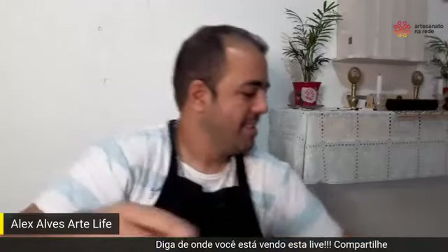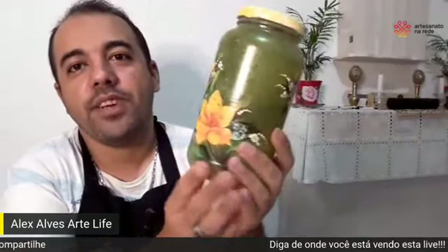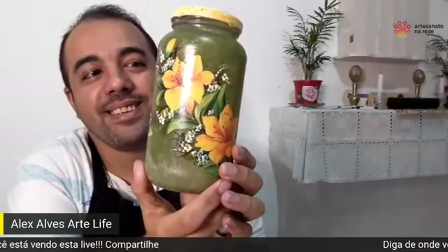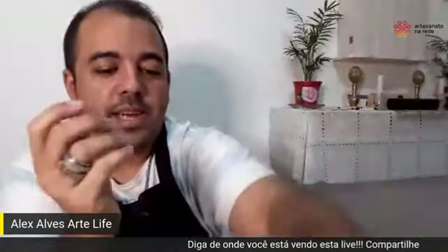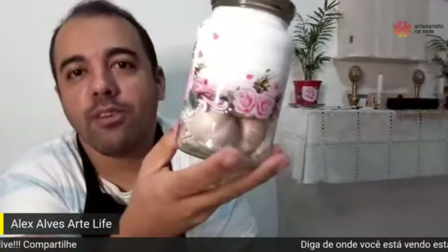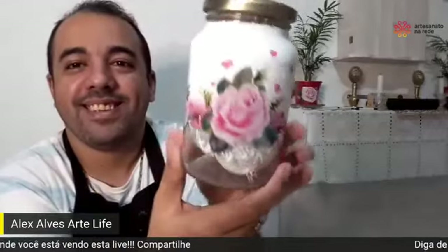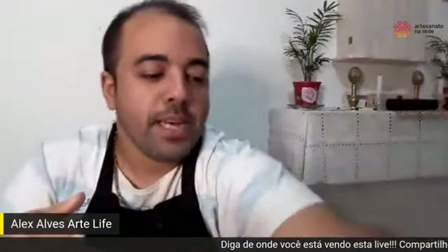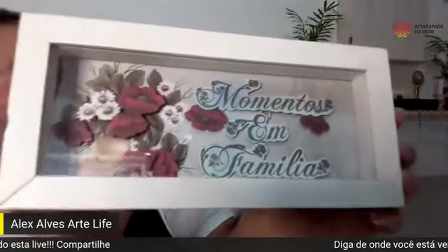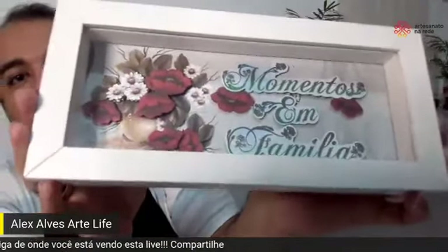Ele fez essa garrafa — a garrafa bandeja com os copos. Pode estar fazendo no vidro — olha esse vidro, Irapumã. Deixa eu mostrar também esse outro aqui, que está até com umas cabeças de alho que o meu irmão colocou. Ele teve uma brilhante ideia de usar o pote. O pote lindo desse tem que pôr para usar mesmo. Tem também, André, um produto chamado Recorte 3D que dá para fazer relevo e aplique de forma diferente. Olha que coisa linda!